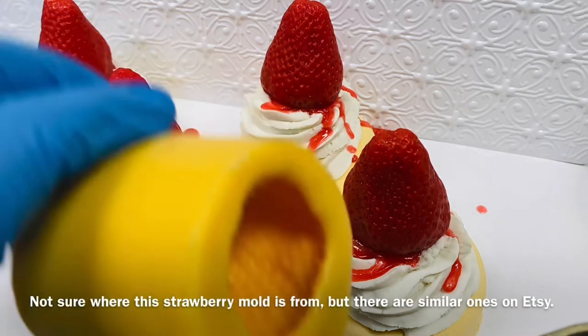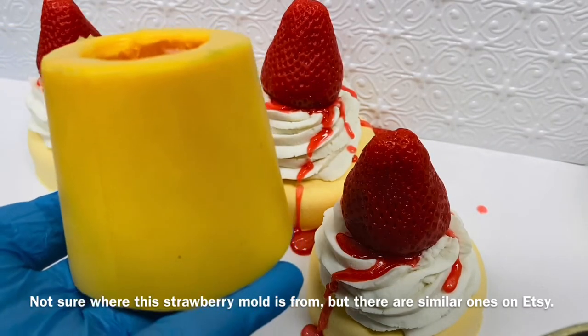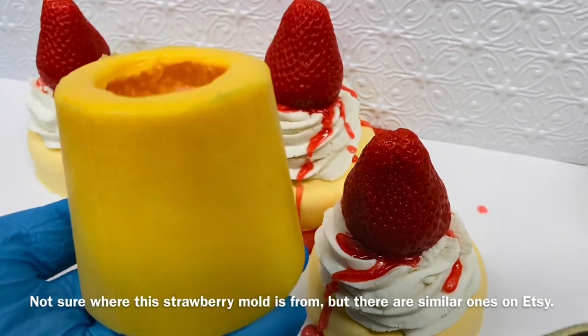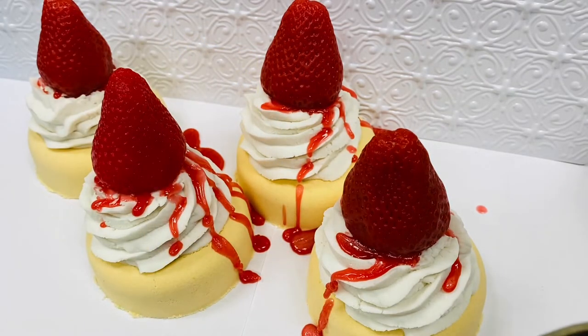I wanted to show you guys the mold — this is the mold that makes these beautiful strawberries. As you can see, it's a pretty nice size mold and I love it.